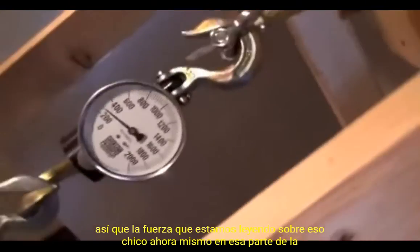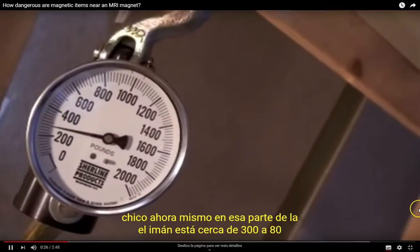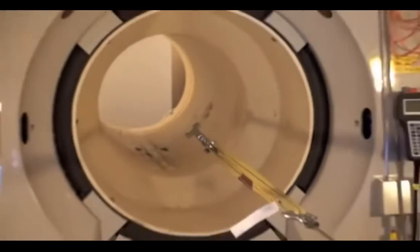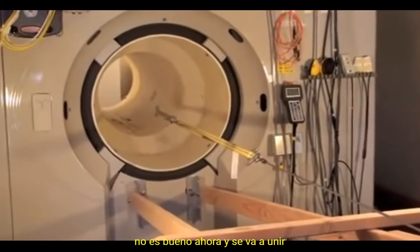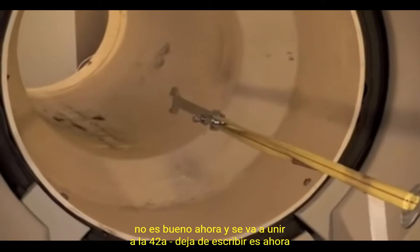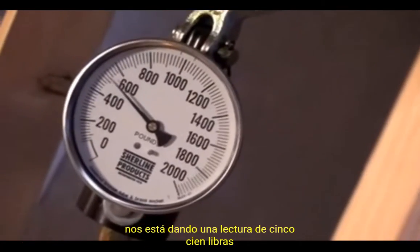The force we're reading on that guy right now, just at that part of the magnet, is close to 300 — 280. Yeah, pretty good. Let's see what we can get. Now it's going to attach itself to the board any second, it's going to start dropping here. There it goes — now it is giving us a reading of 500 pounds.